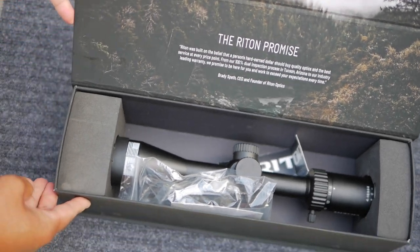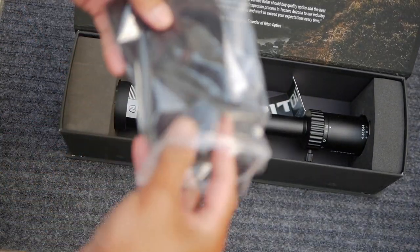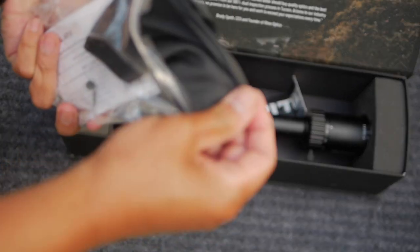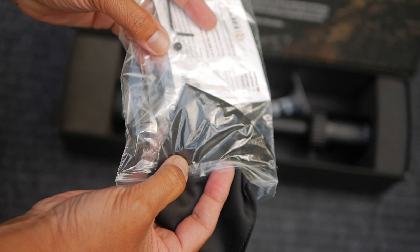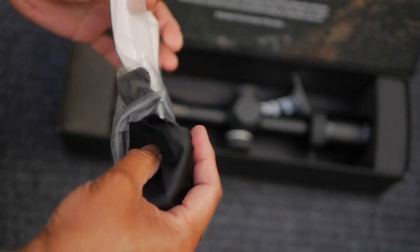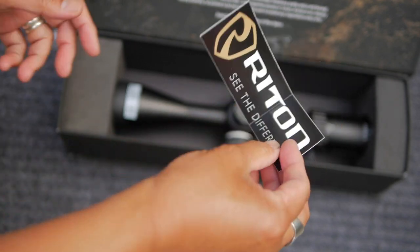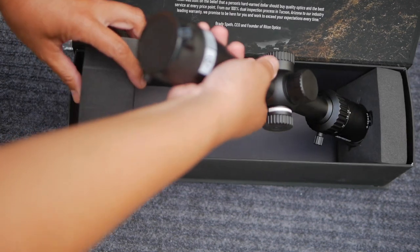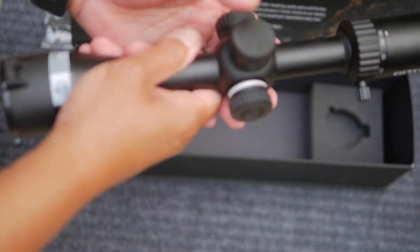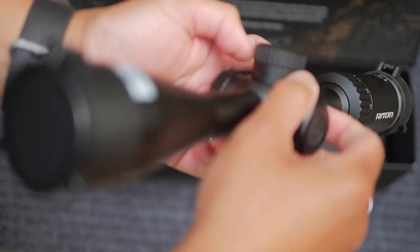Rydon is an Arizona-based optics company that is veteran and law enforcement officer-owned. The scope comes with a cleaning cloth, a warranty card, an Allen wrench, and a spare turret screw — this is for removing the turrets to reset the zero — and a promotional sticker. Rydon competes with other mid-range, upper mid-range optic brands like Vortex and Athlon, and offers a very generous lifetime warranty that's transferable if you sell your scope.